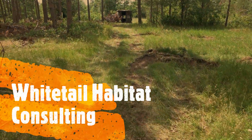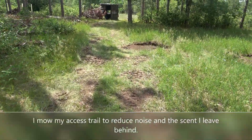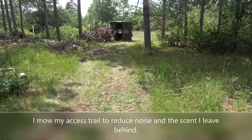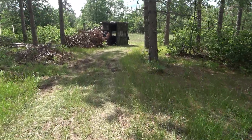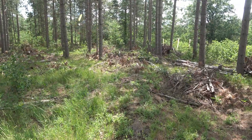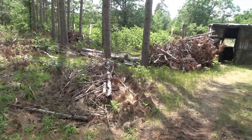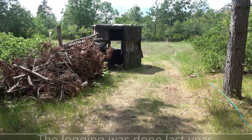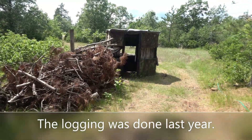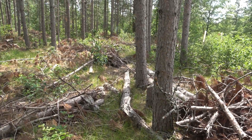I'm walking on my access trail to a hunting blind I have here. I have some brush piled up by the blind, but I also have a whole bunch of leftover resources from the thinning of the plantation pine here. What I'm going to do is firm up the screen so when deer are in that field I can exit this back door and get out of the blind without having to scare the deer away.